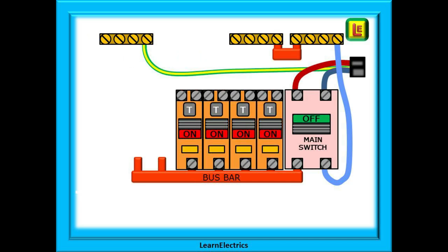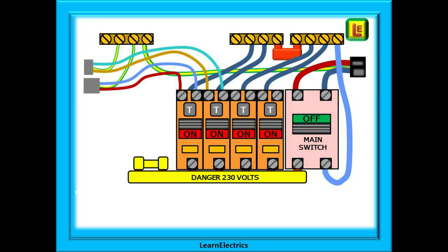Installing the single-module all-in-one device is even easier. Choose the correct rating for the circuit being protected and simply secure it onto the bus bar. Connect the pre-wired neutral tails into the neutral bar — we've linked the two neutral bars together here to extend the number of terminals available. Now connect the circuit wiring to the appropriate devices, and that is this part of the installation process completed.